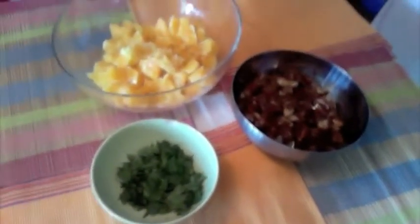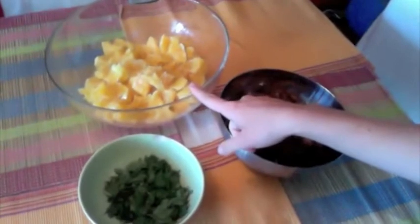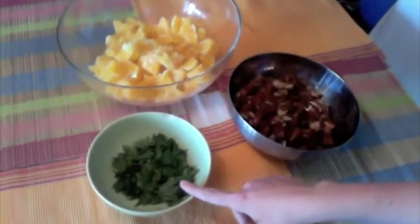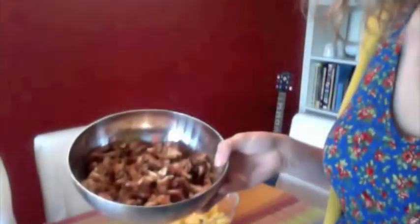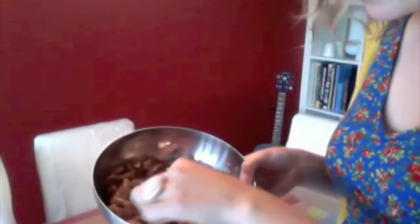For the second salad: those are oranges, some fresh cut mint, and here we have some nice dates. The dates I get aren't great quality, so I just soak them for a few hours, take the pit away, and then chop them up — good to go and a lot easier to digest. So let's start mixing!